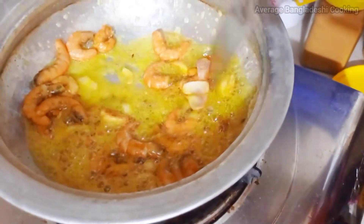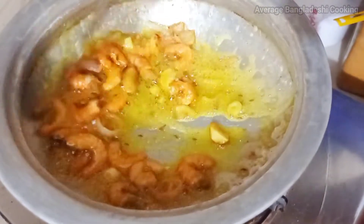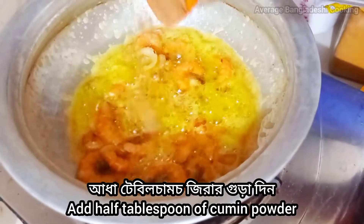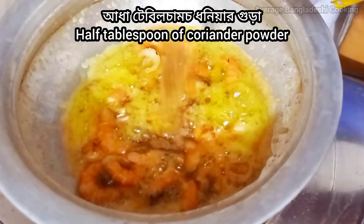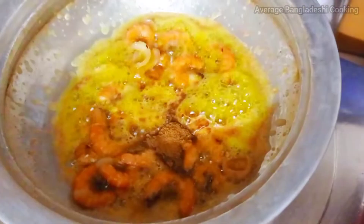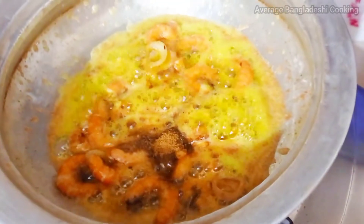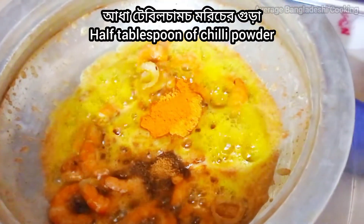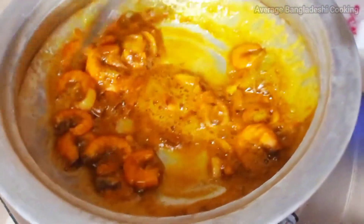I will be ready to turn the fish off. I will start to turn the fish off. Now, we'll cut the chicken over here. I'll cut the chicken out. It's easy to cut the chicken out.